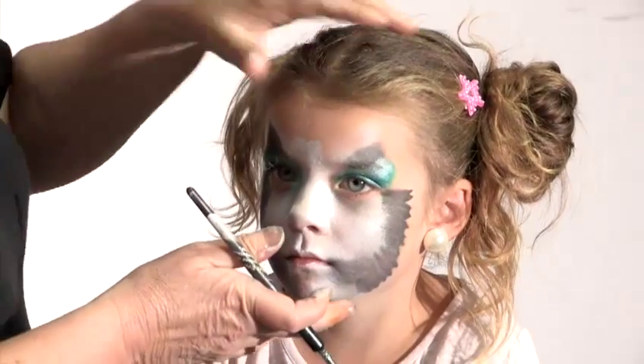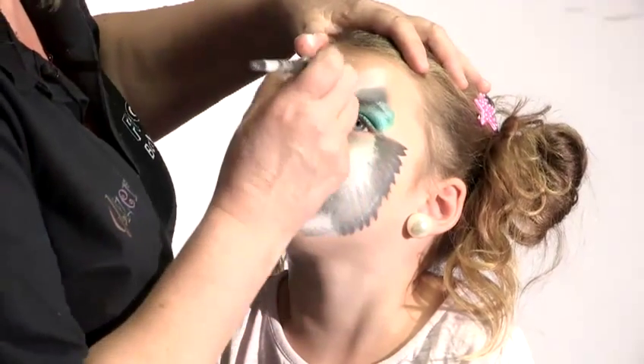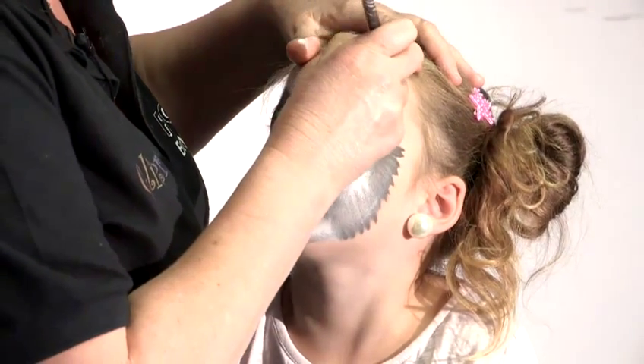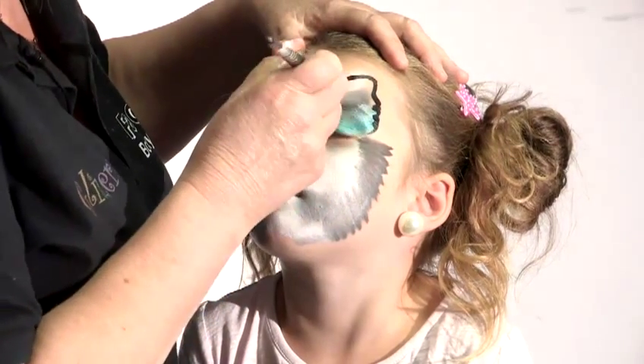So now I'm going to get the black brush and do the outline. Alright Ruby, put your head up a little bit. So first of all, go round the outline of the ears. So up here, turn the corner, give it a little wobble down the side there. It just gives it a bit of expression.